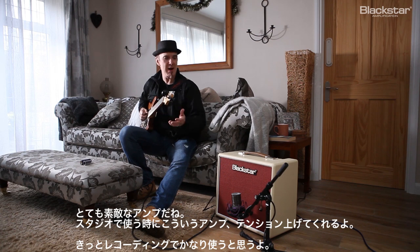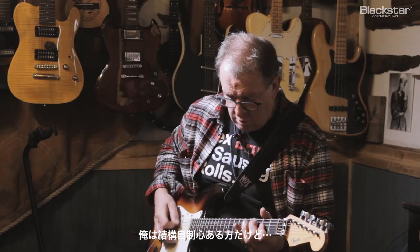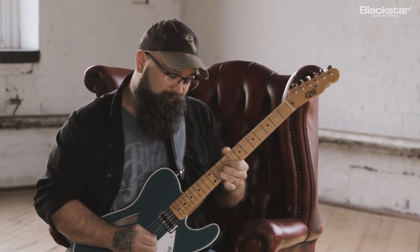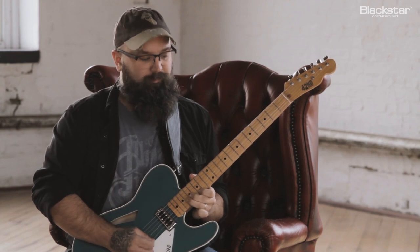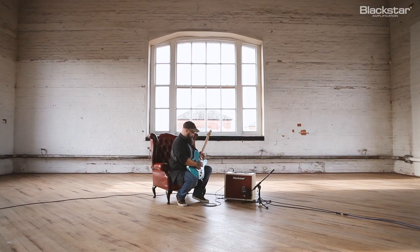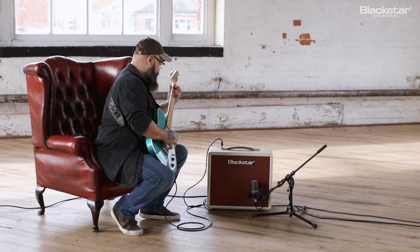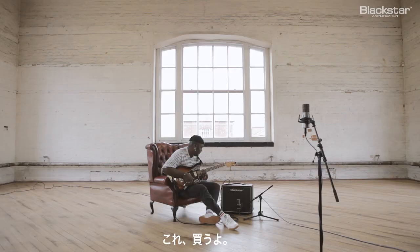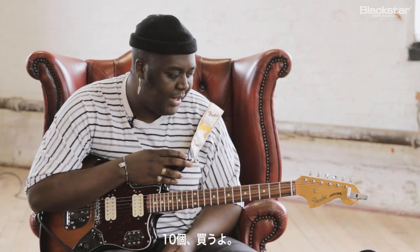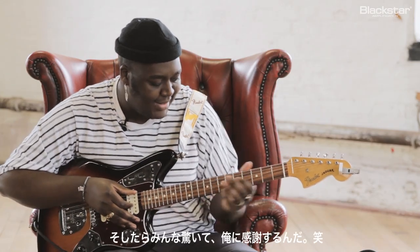This is a lovely little amp — this is kind of one I'd just have fired up in my studio all the time, probably do most of my recording on. The ISF controls are really useful. This is a little badass. I'd buy ten of these tomorrow, give them to every guitarist I know, and just say: give this a go and thank me later.